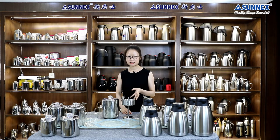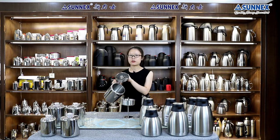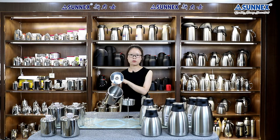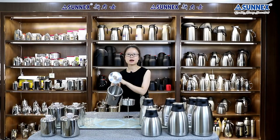Before inserting the basket assembly, add water to your pot. Do not fill past the bottom hole in the boiling spout. This will ensure your coffee doesn't boil out through the spout.